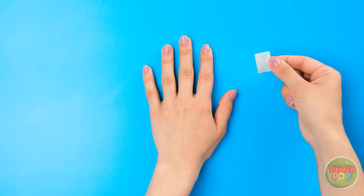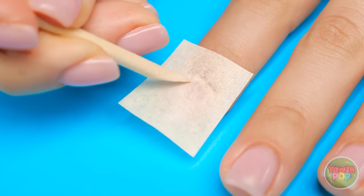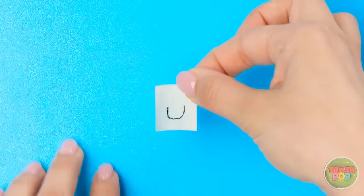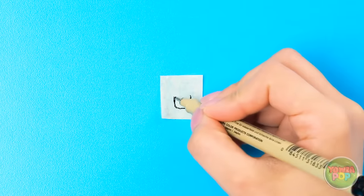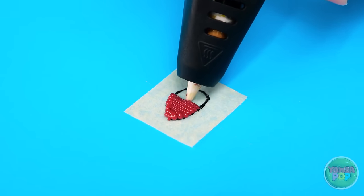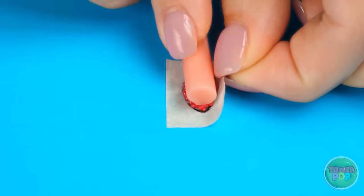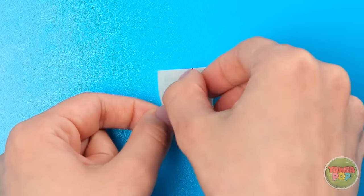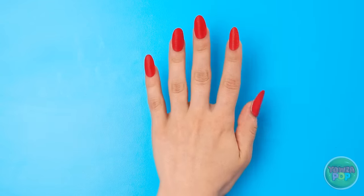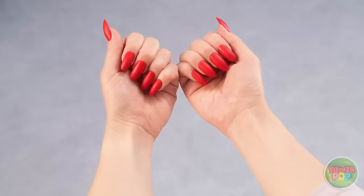Want nice nails? First, lay down some parchment paper. Once you define the cuticles, trace the outline of your nail. Take the paper off to the side. Finish drawing the nail, then fill it in with your pen — red's always nice. Looks pretty good so far! Use a bar like this to curve it so it will fit your nail. Then peel it off the paper — it should be the perfect fit! Ta-da, they're gorgeous! This thing sure is handy! Who needs an expensive manicure when you can do it yourself?